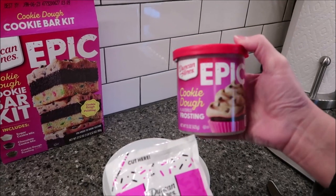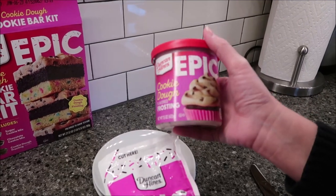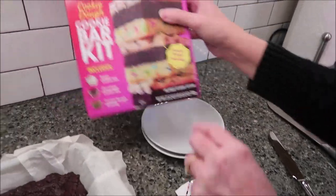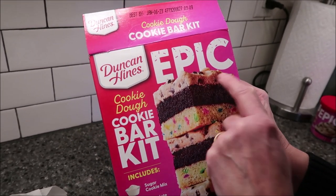The last thing you want to do is frost it once it's cooled with your cookie dough flavored filling, which is the same thing as cookie dough frosting. I bought this separately — I'm going to use this for a different project — but I just want you to see that they do sell it separately. On the picture on the box, it looks like another bar; it doesn't actually look like frosting.